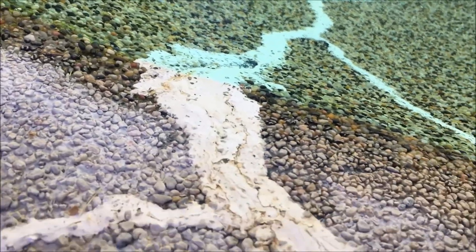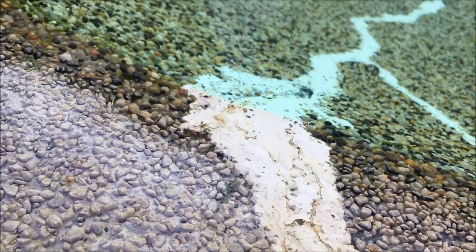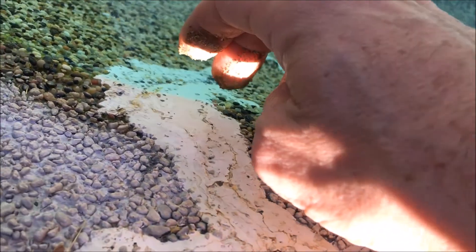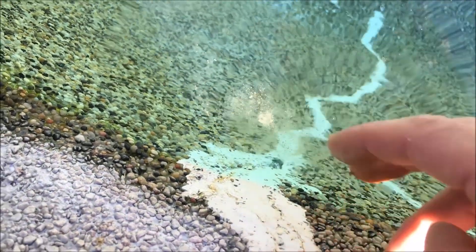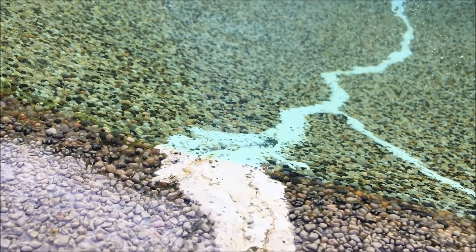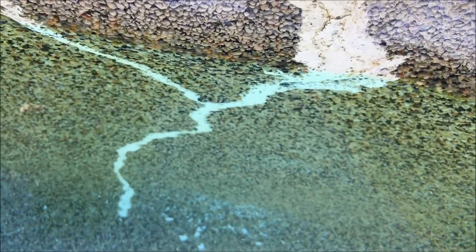One way to check and make sure you've got the spot where water is going in: I've tried doing this with food dye, but my best results have been just putting dirt on my finger, putting it in the water, and watching where the dust goes. It might not come out on camera, but that's a good method — a good way to check to make sure that you've fixed the leak.